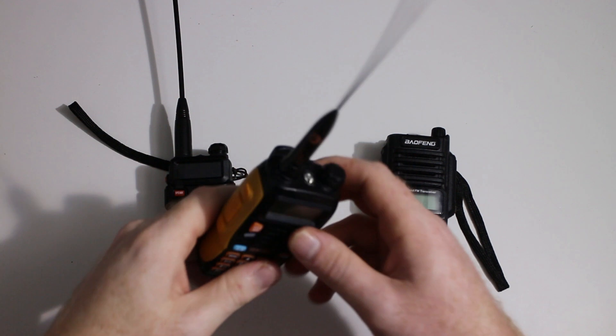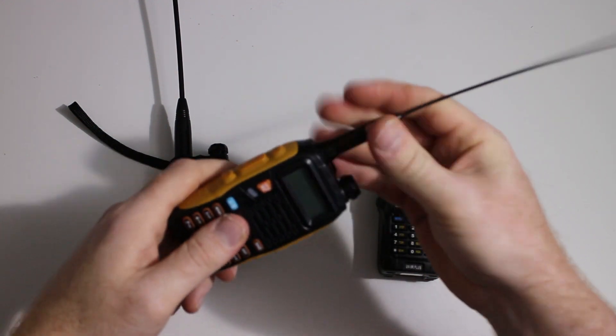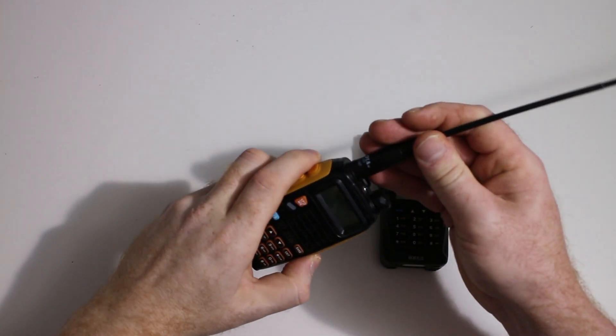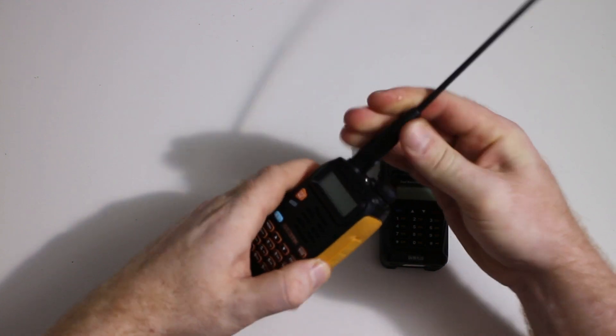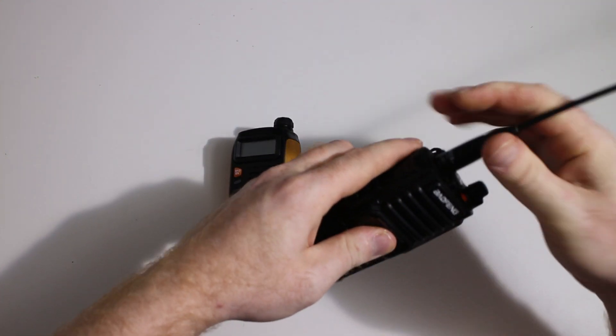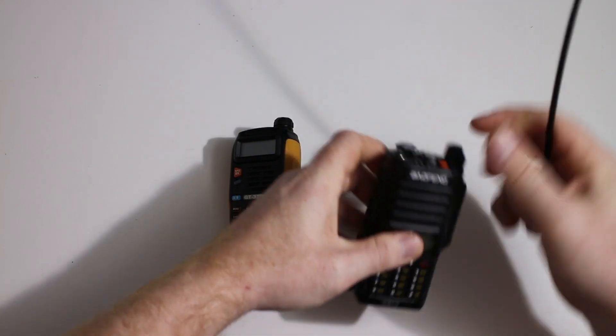The GT3 comes with this Saint Sonic antenna as standard, but it's no better than the standard rubber ducks. Because of the lip, the antenna doesn't screw in properly — only a couple of threads engage, and on this one it does go in a couple of threads but doesn't actually make contact with the socket at the bottom.